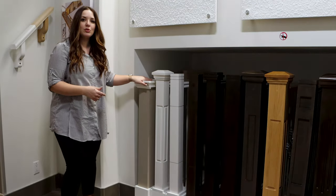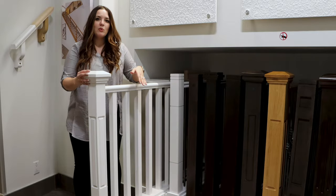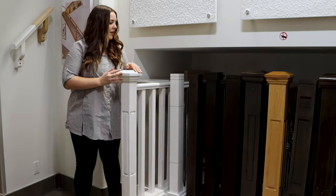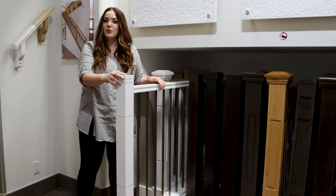So if you want to upgrade to railing you've got a few different choices here. We've got everything from a wood spindled railing to metal spindles as well as glass railing.